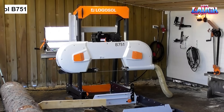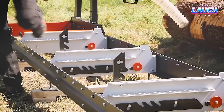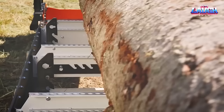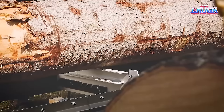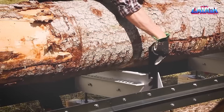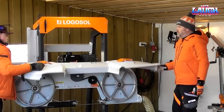Logosol B751. Drawing a parallel with the previous chipper's precision, the Logosol B751 is a band sawmill designed for high precision and easy maintenance. It confidently saws logs up to 750 millimeters in diameter and 4.8 meters in length, powered by a robust 13-horsepower gasoline engine. Standout features include a fixed step-depth adjustment system for precise cuts and a last-cut indicator to recall the previous saw position. Its sturdy construction — a heavy-duty frame to support sizable logs and a robust arm to reduce vibration — ensures smooth cuts.